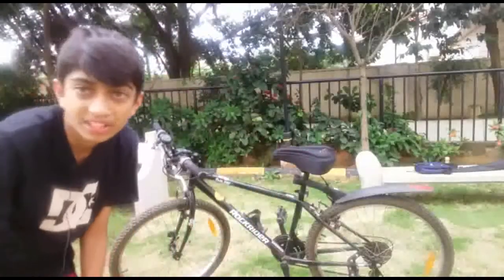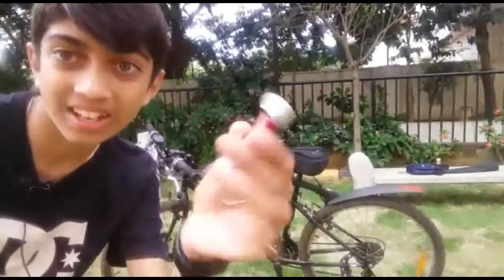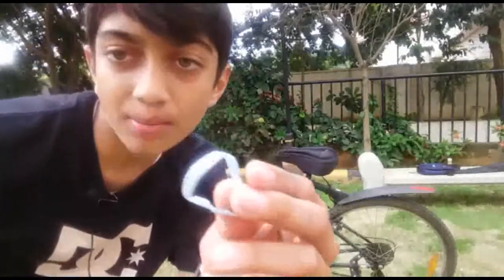Hey, what's up guys! Welcome to another video. In this video we'll be fixing a torch to a cycle. The torch is over there — it's very small, let me just go bring it. Okay, here I have the torch, and for fixing your torch to the cycle you will need a rubber band.